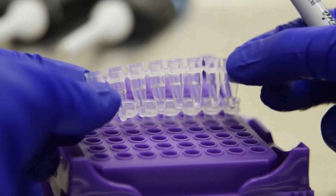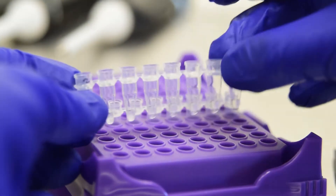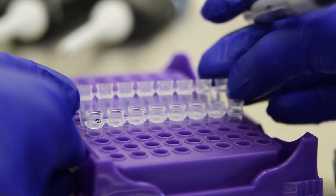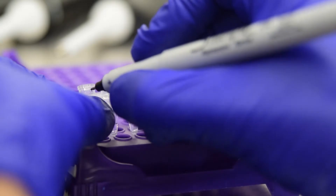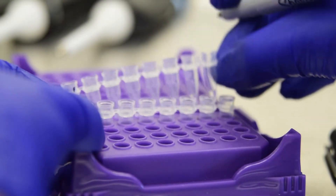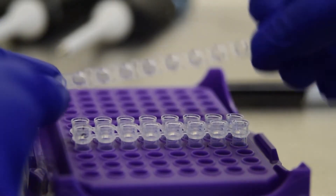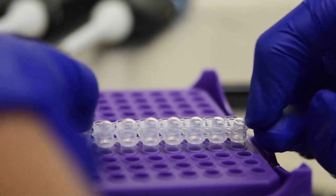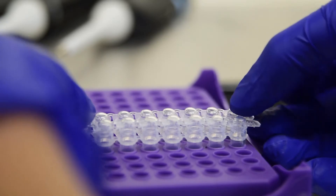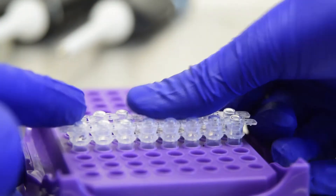Label your strips, place the caps on top, and label those too.